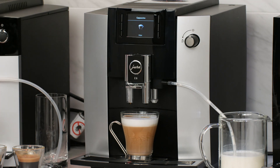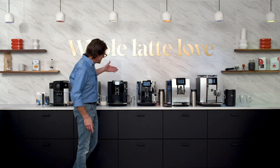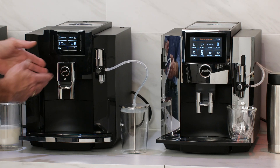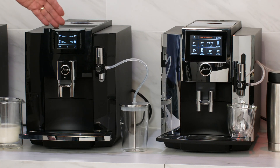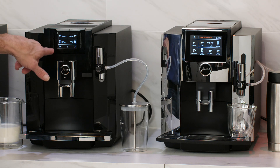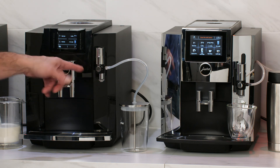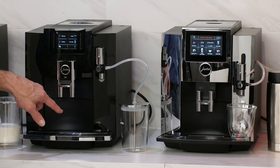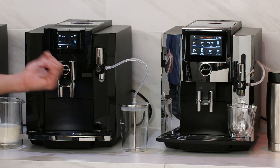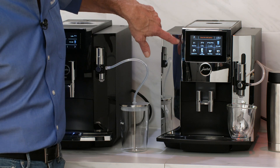The key difference between those two machines is the screen. Moving up now, let's take a look at the E8 and the S8. On the E8, you have the same sort of screen as on the E6. On the S8, it's a much larger touch screen display. Over on the E8, you use buttons. On the E8 and S8, we have more milk drink possibilities and more drink possibilities in general, plus a different frother, which I'll demonstrate on the S8.